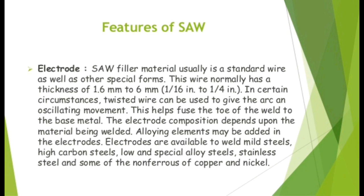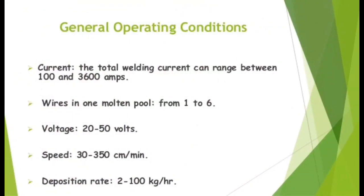Electrodes are also available for stainless steel and some non-ferrous metals such as copper and nickel. General operating conditions: Current ranges between 100 and 3,600 amps, with 1 to 6 wires in one molten pool. Voltage: 20 to 50 volts. Speed: 30 to 350 cm per minute. Deposition rate: 2 to 100 kg per hour.